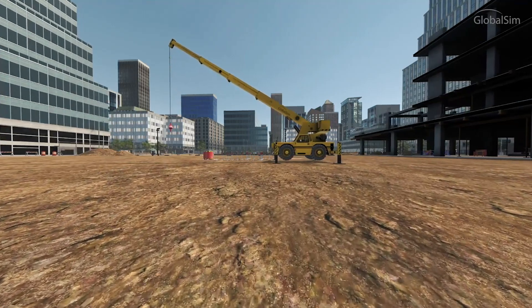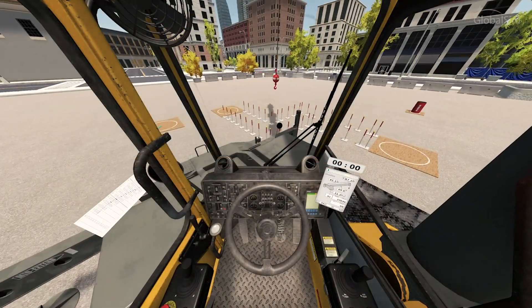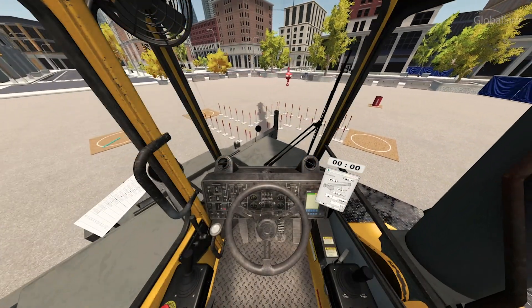I've operated cranes for 15 years and have helped develop some of the curriculum for the cloud simulator models. There's no question in my mind that this system is going to be very helpful for novice operators preparing for certification, or as a refresher for experienced operators. The graphics and realism are really impressive. It works on a VR headset, a computer display, or an HDTV.